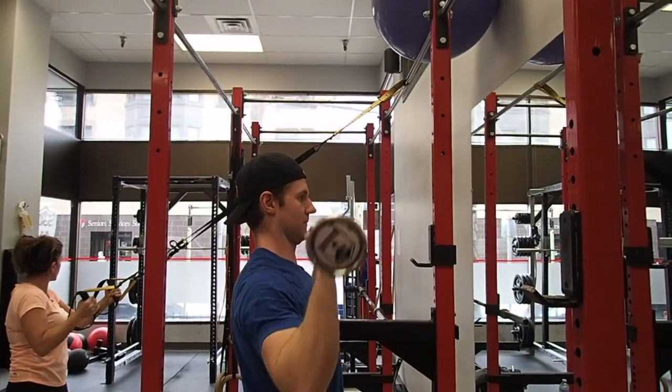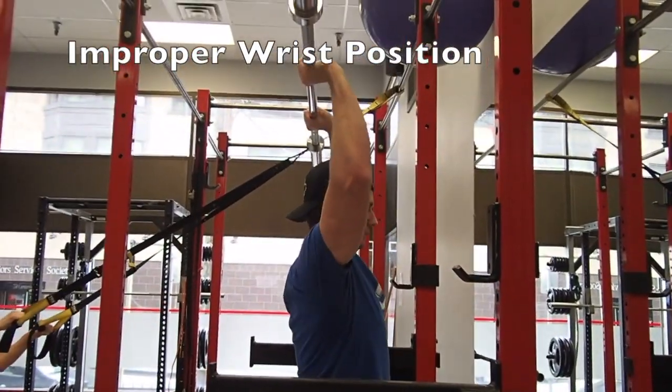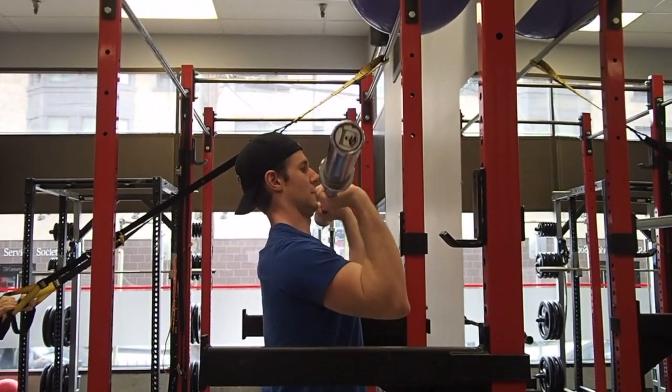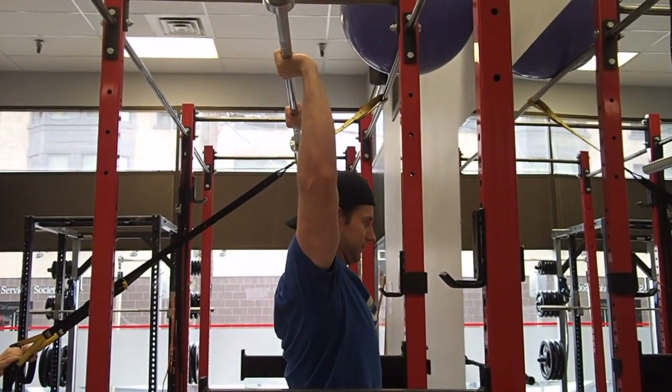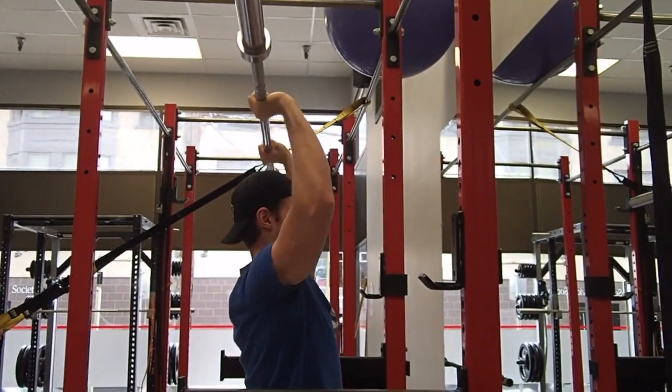Here you can see James' elbows flaring out as well as his wrist over-extending to compensate for the lack of shoulder mobility. This will greatly affect the bar path as well as the efficiency of the press.